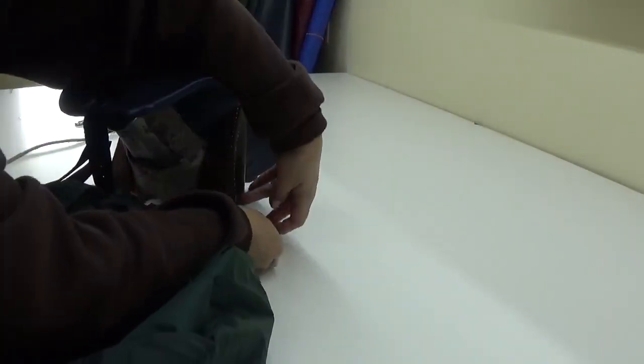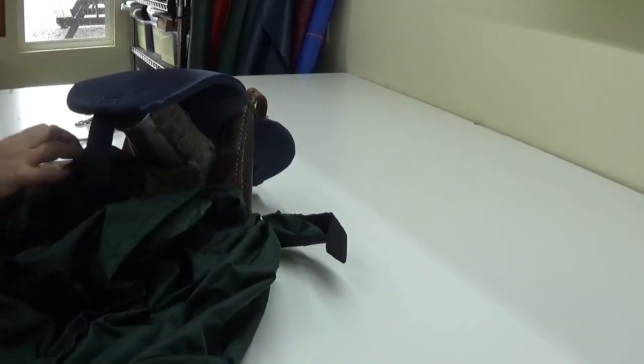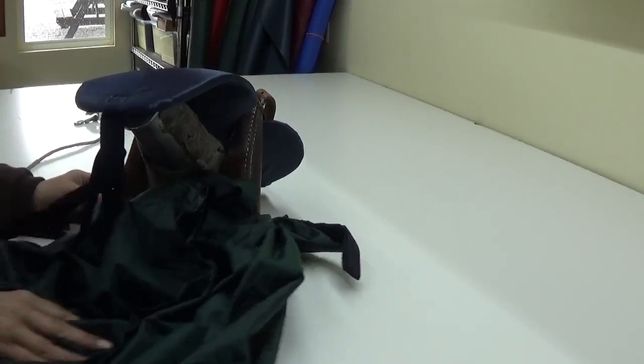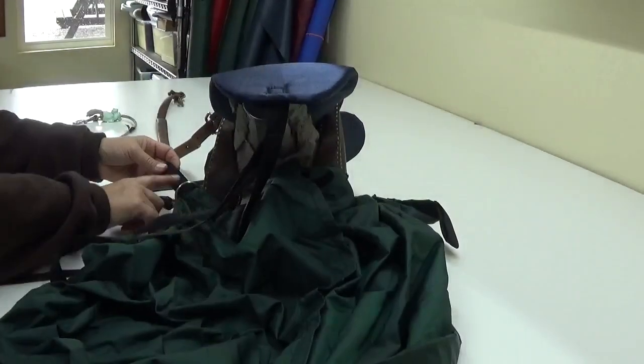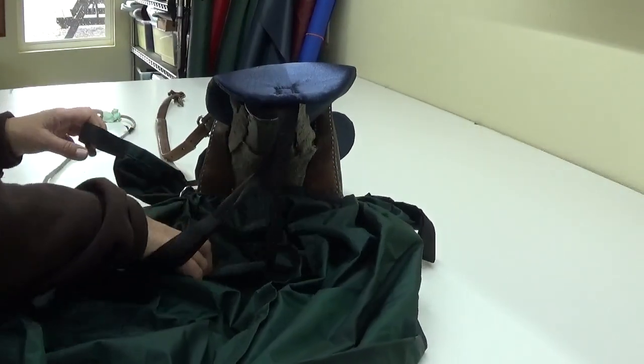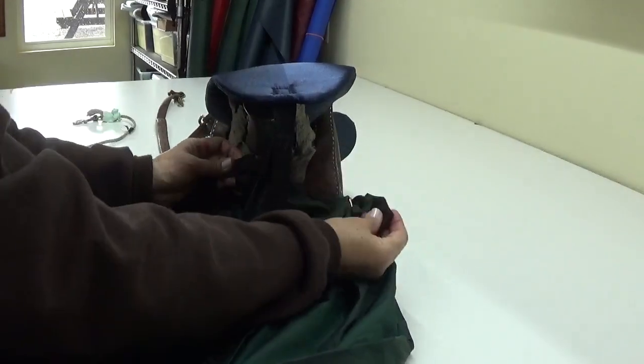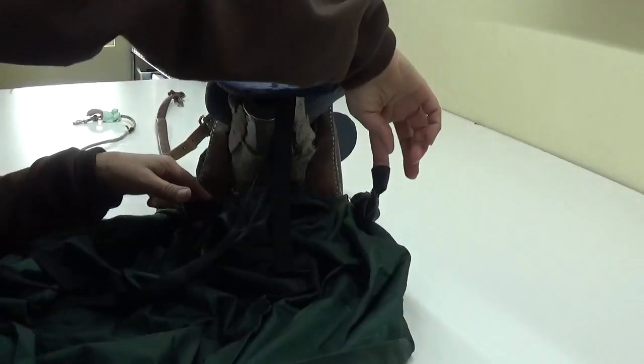You're going to take your loop, go away from you, and pull that on both sides. You're going to go through your other loop — your ring, excuse me — and pull it through. And you're going to now have your two loops prepared.